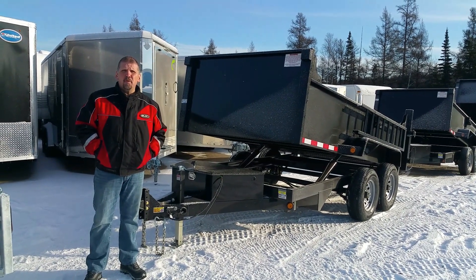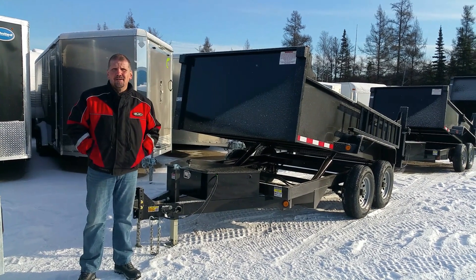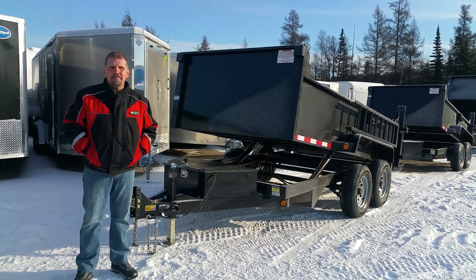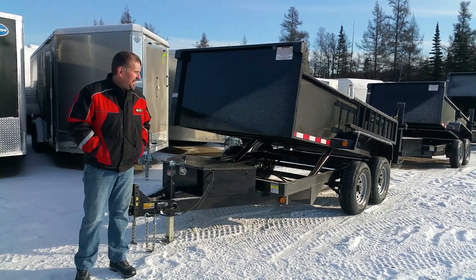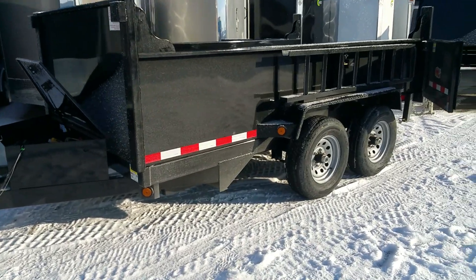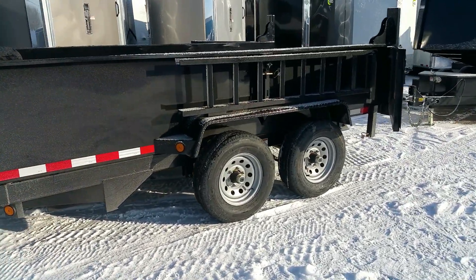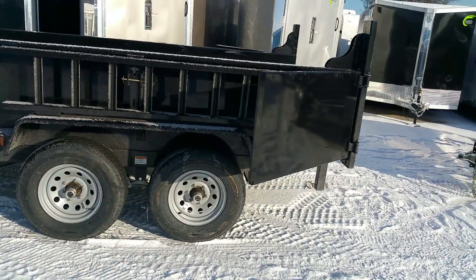Hi folks, Mark Vivia again from Northern RV in sunny North Bay, Ontario, Canada. We're here to talk to you today about quality steel dump trailers. This is a 2015 Quality Steel 72-inch, or 6 feet wide by 12 foot long, tandem axle dump trailer.